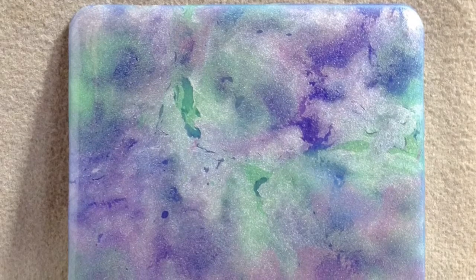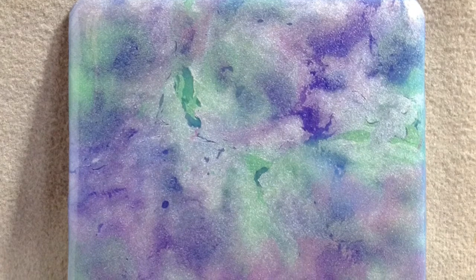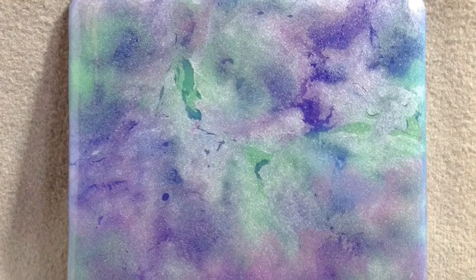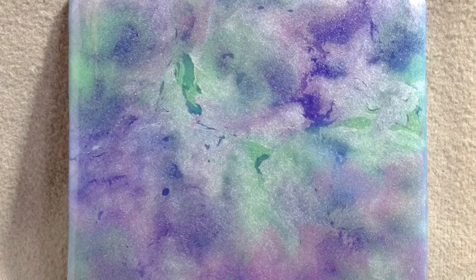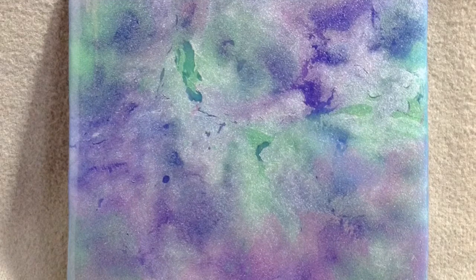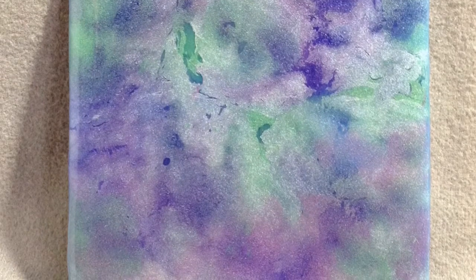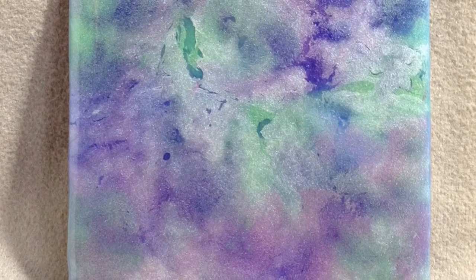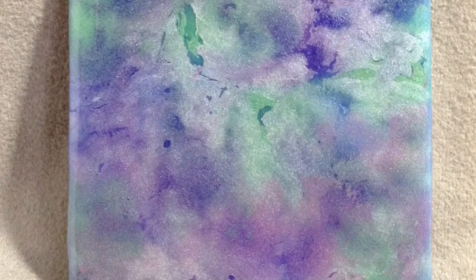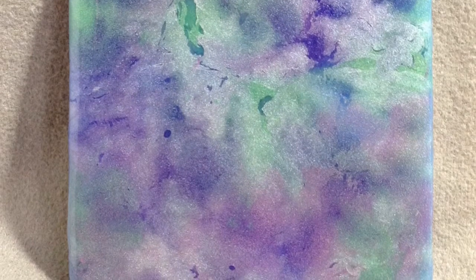Hi everyone, it's Miriam and welcome to part two of my Pebeo paint mixed in resin test. In part one, I used three colors and a lot of paint resin mixture poured on this tiny canvas. Because usually with the Pebeo paints, the more you use, the more pronounced the honeycomb effect will be. But we were left with a blanket of the pearly mica powder from the prism paint rising to the top and causing this more muted effect.